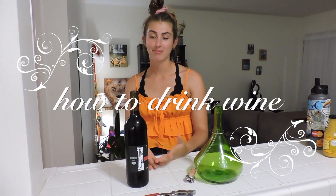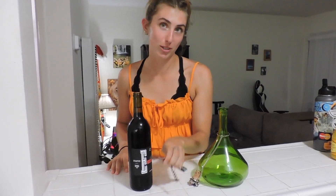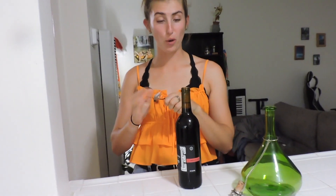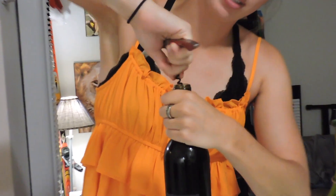Hey guys, so today we're filming a video about how to drink wine. This is how you drink wine. First, you buy some wine — this is a good red wine — and then you're gonna open it. Let me show you since I'm such an expert at opening wine.